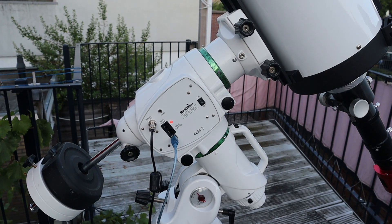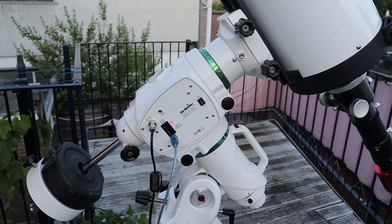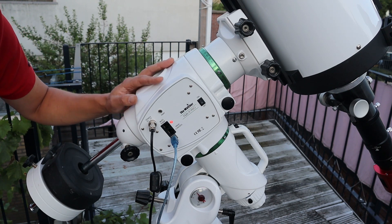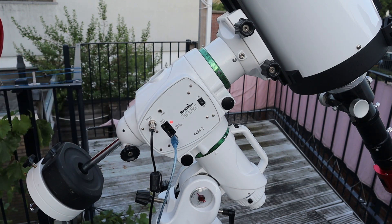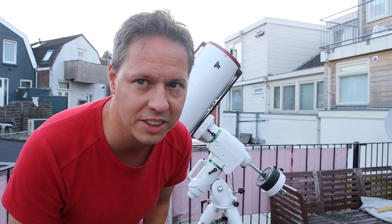The second thing I really love about the EQ6R Pro is that it has a direct USB connection, which allows you to connect your mount to your laptop or desktop without using a hand controller. I'm using EQMOD to remotely control this mount from my laptop — I have a separate video on that, linked in the description. The third thing I love is that it makes almost no sound when slewing to a target, because it has belt drives. Let me demonstrate what it sounds like.